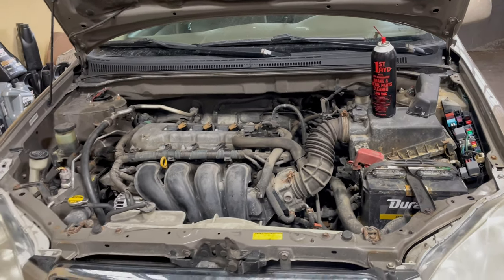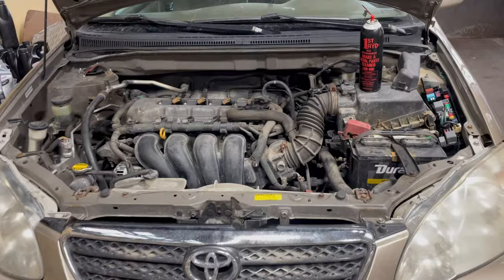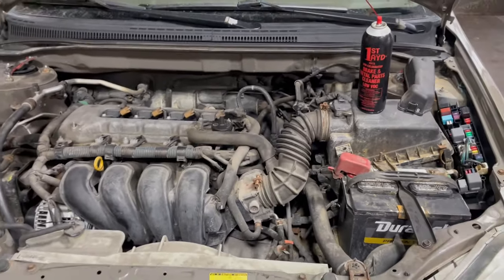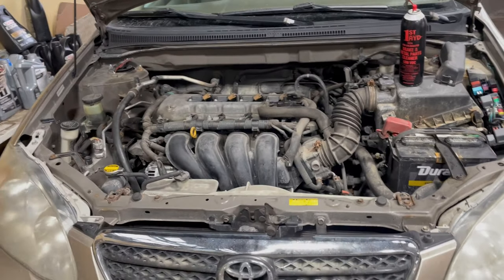If you guys are having alternator issues and you already tried a new alternator and it didn't solve the problem, try this. It's a very common issue — not only on Corollas but on a lot of Toyotas in general. I hope this video helps you guys out. Please like and subscribe, and thank you guys for watching — good luck!